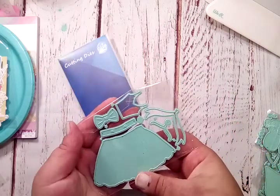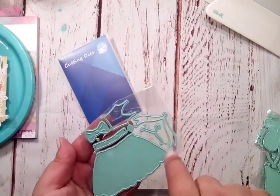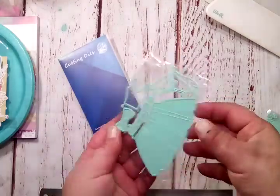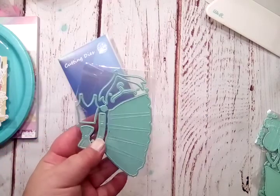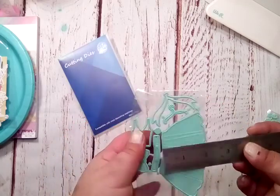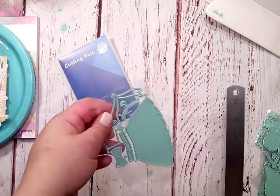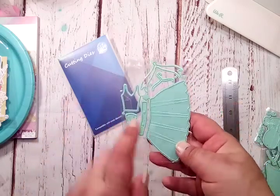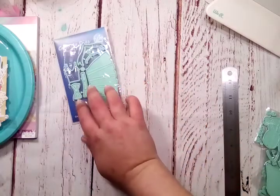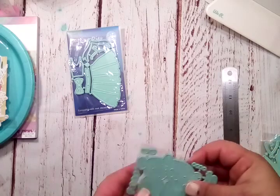This one came in the envelope. So this is a little dress — it's got your little score marks for your pleats, belt, the top, a hanger, and your layering bow pieces. The length of the skirt is two inches, and then your top piece is one and a quarter inches. I really love that her dies are teal. I love colored dies — there are some companies who are known for certain colored dies, and I really like these.